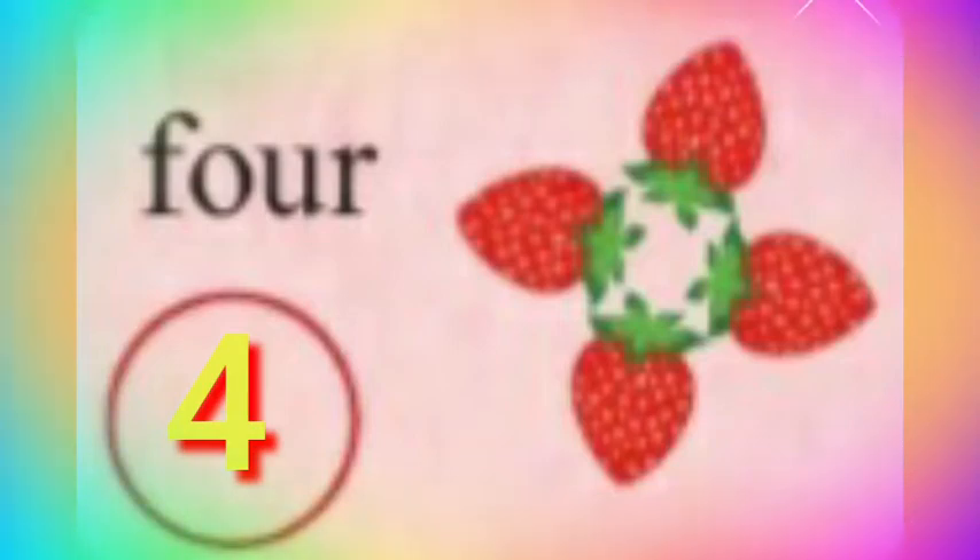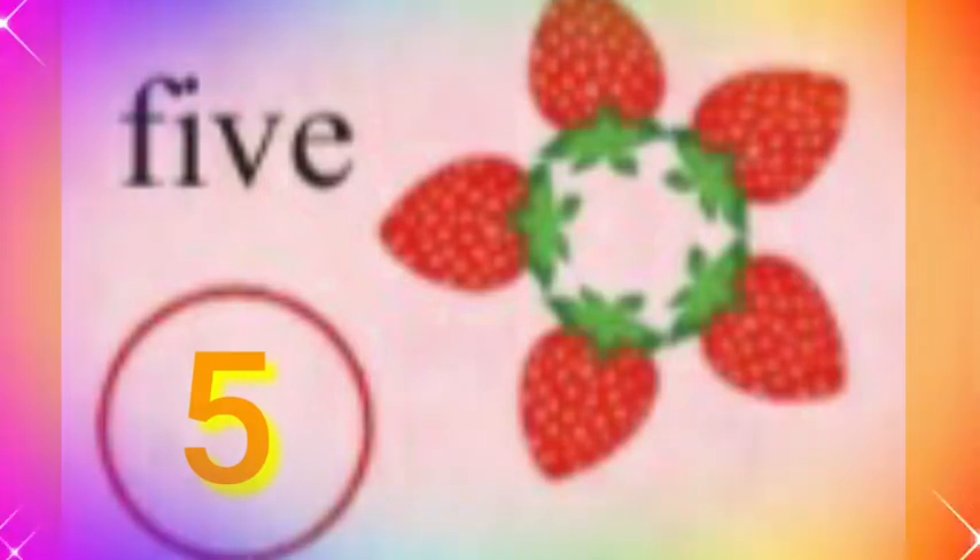F-O-U-R. Four. Five strawberry. F-I-V-E. Five.